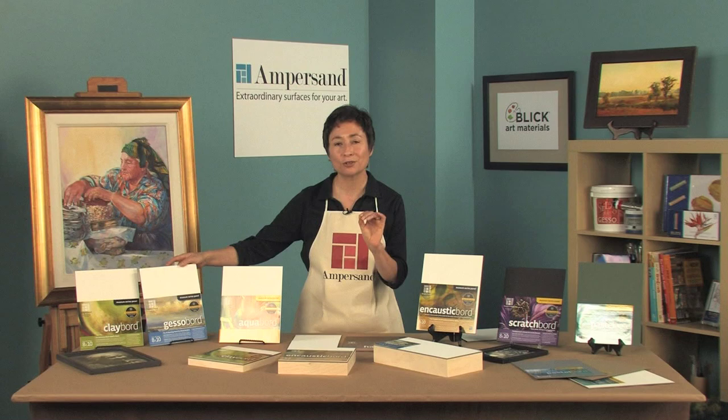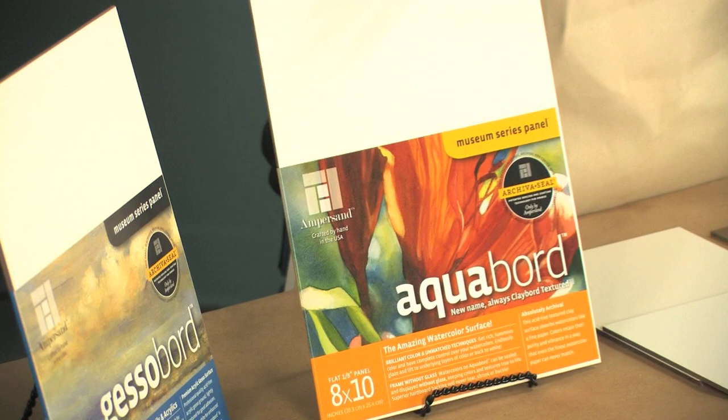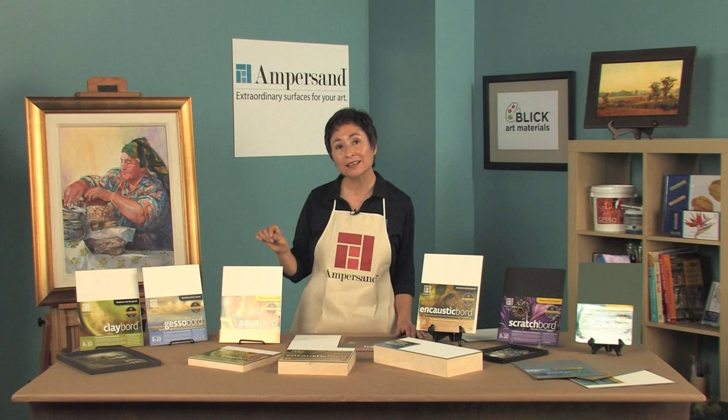Aqua board. This unique surface is great for watercolors and you can frame watercolors without glass. You can also go back and lift color right back to white, and the colors on aqua board are so brilliant.